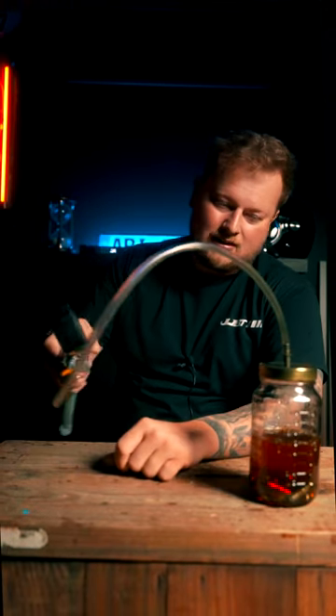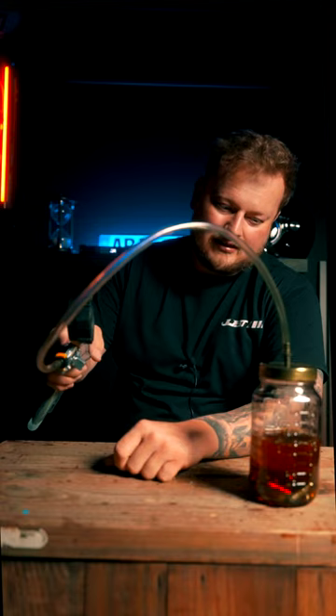Then literally vent the pressure or vacuum, take the cap off, and you've got lifters that are ready to install. Hopefully this helps — if it did, and this is the first time you've seen this trick, like, comment, and feel free to share it.